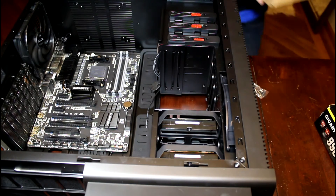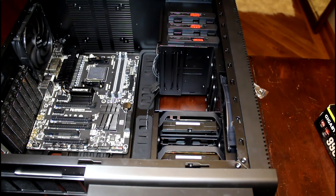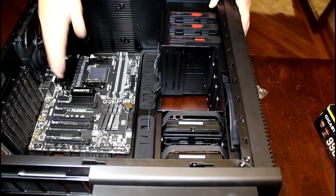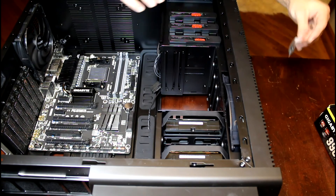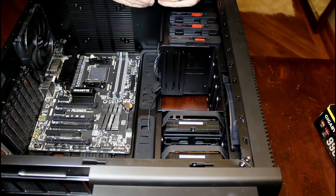Go ahead and save the boxes. I recommend saving the boxes for everything for at least the first 30 days, because you never know what's going to happen — crap does happen. All right, so far motherboard and hard drives are in. Where should we begin next? I'm going to say probably the power supply.